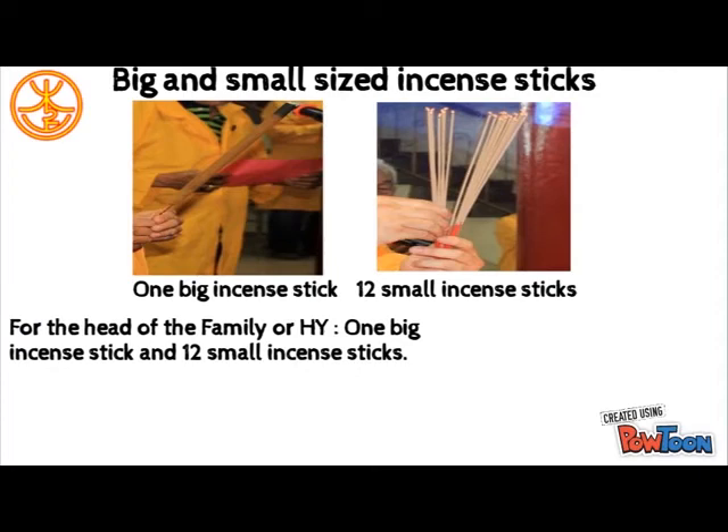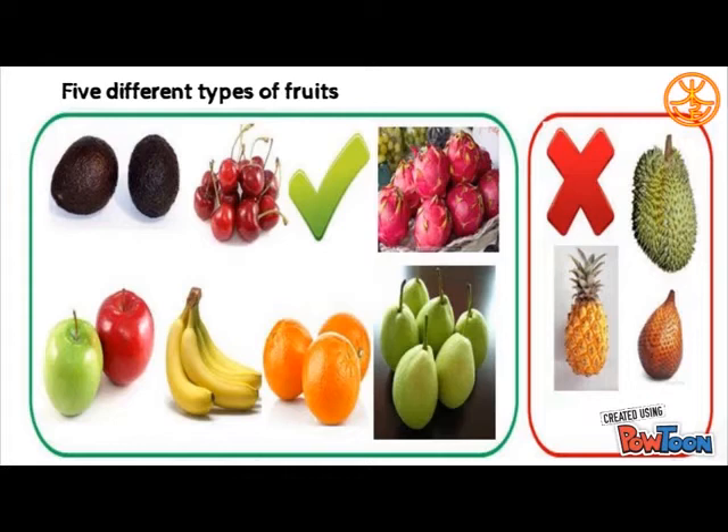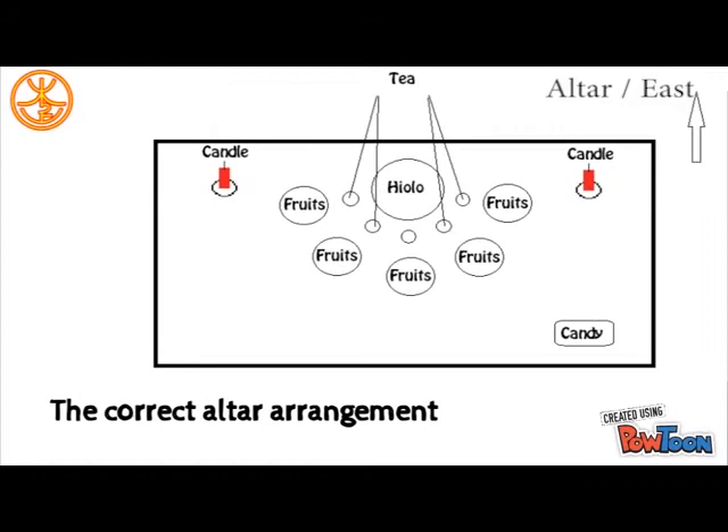The head of the family, or Huang Yi, will use 1 big incense stick and 12 small incense sticks, while the rest of the family including kids will only use 12 small incense sticks. For medium-sized fruits like apples, oranges, and pears, 5 pieces of each. For big-sized fruit like melon, only one is enough. For very small-sized fruit like grapes and longan, one handful. Try to choose the best-looking fruit — do not use sharp, spiky, or odd-looking fruits like durian, or hairy ones like rambutan.